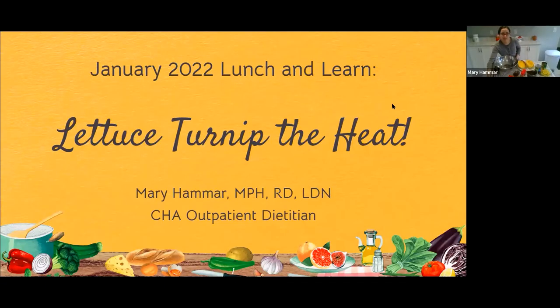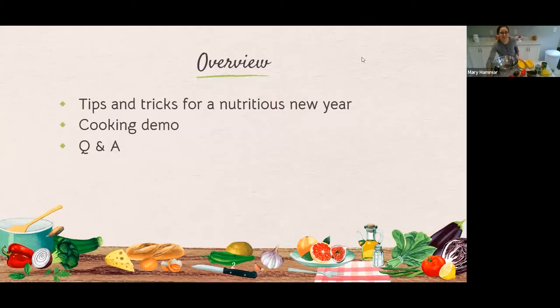Thank you, Roberta. I'm glad to be here. So I'm just going to go ahead and share my screen. I wanted to provide an overview of today's presentation since we have a limited amount of time. I'll first start by giving some tips and tricks for how to start the new year off in a nutritious way, really focusing on getting back to basics with some practical tools for your everyday lives. Then I'll tie this together with a cooking demonstration, and finally we'll do a question and answer session.